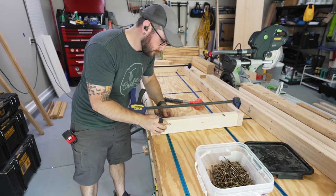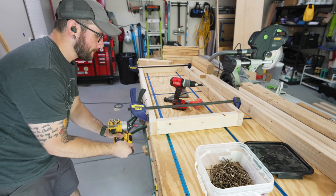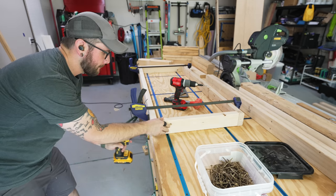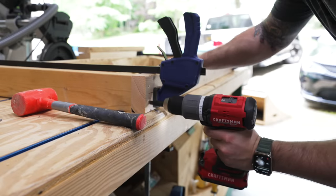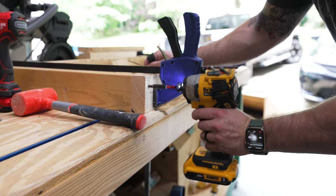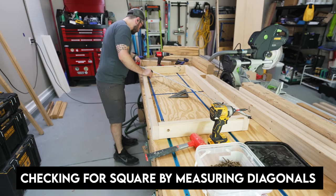After cutting all my parts to size, I could start assembling the bases. Each half of the bases is made up of two frames which make up the top and the bottom shelf, and these frames are basically built like small two by four walls. I made sure to clamp my pieces together to keep them from shifting during assembly, and I used three inch screws to attach all the pieces. I also made sure to pre-drill and countersink the holes to avoid splitting the two by fours.